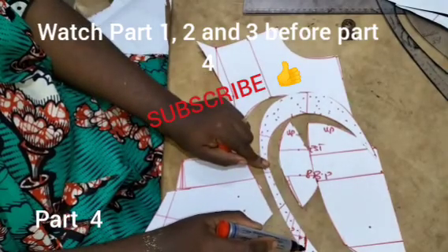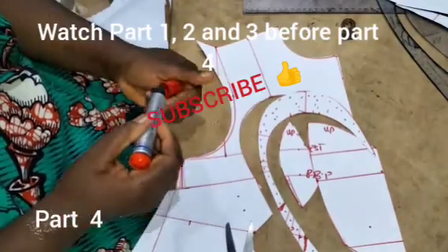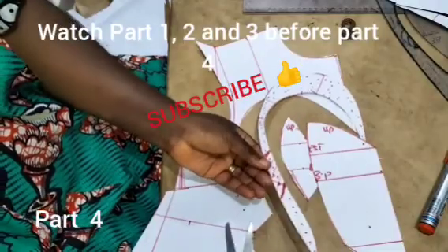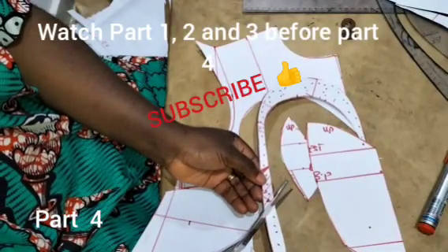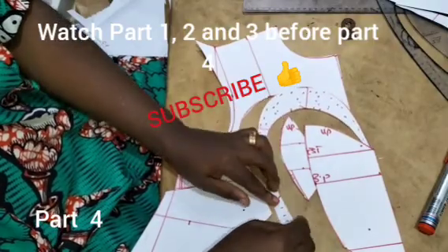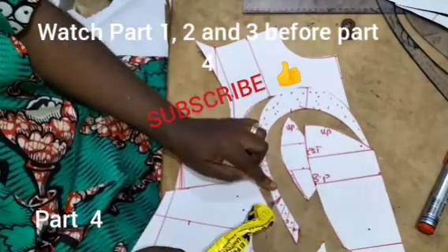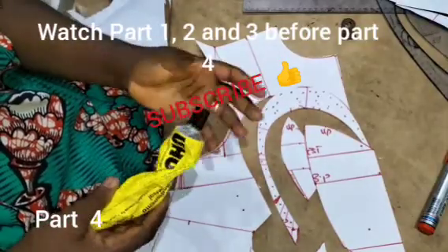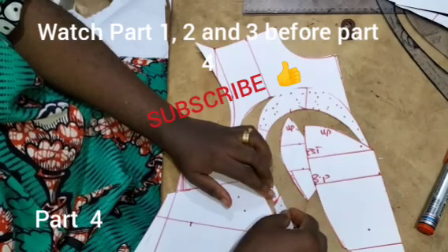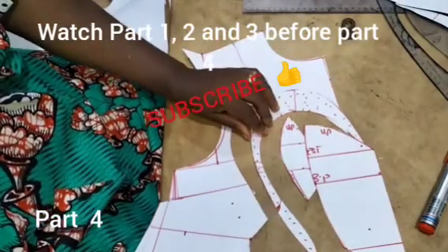I'm going to close up the dot marking so everything matches up. These are the dot markings we have on the yoke. I will cut the dot marking at the exact point and merge it right here. You can see how I closed it up at that point so it matches up accordingly, and we have it as one piece. The dot there is now closed.